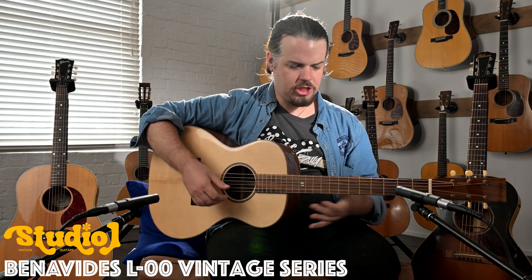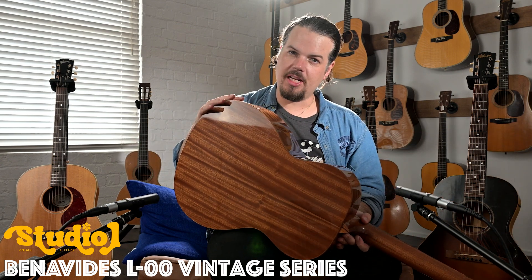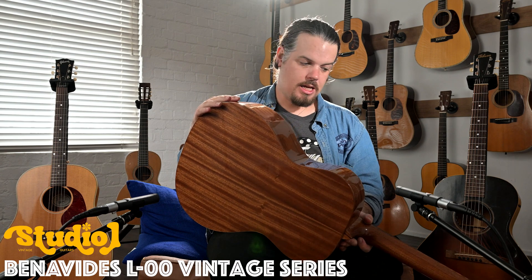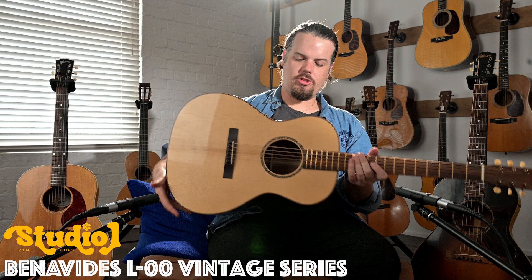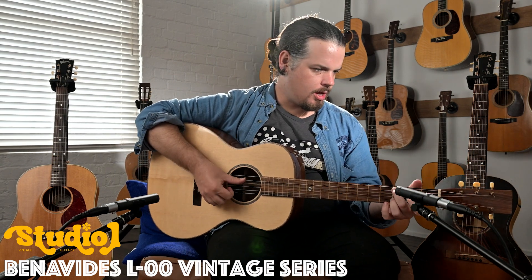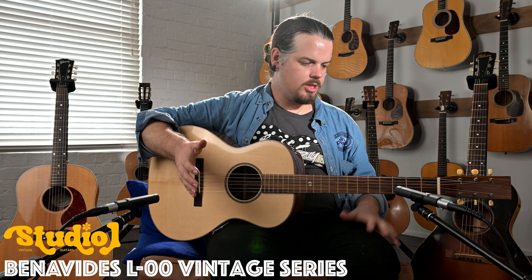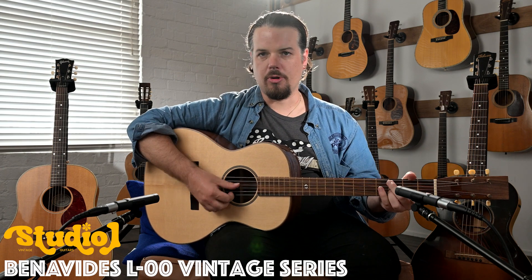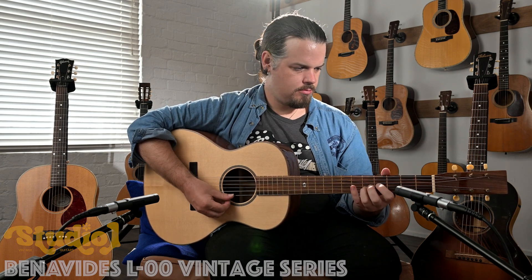These are essentially the same guitars. The back and sides on the Benavides is Sapele African Mahogany and the top is Adirondack, so we're kind of in the same ballpark. The main difference between the guitars playing-wise is the neck on the Benavides is very much a modern guitar, while the Legend has a '37 V neck.